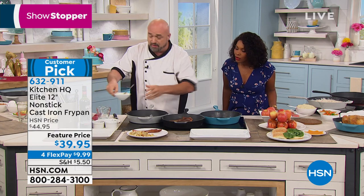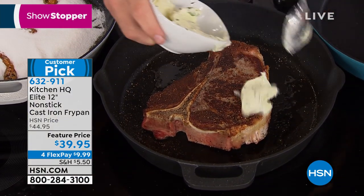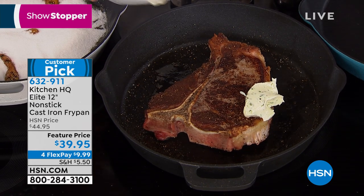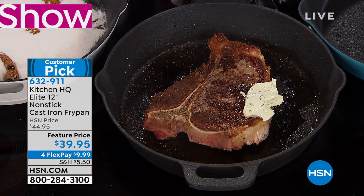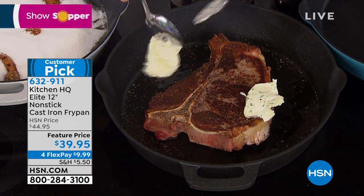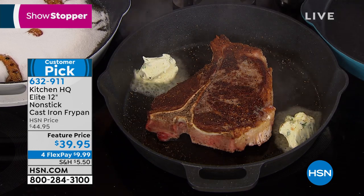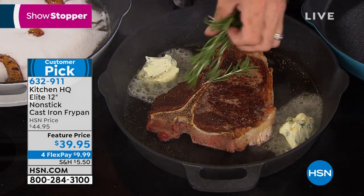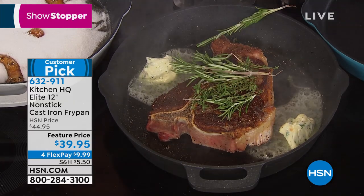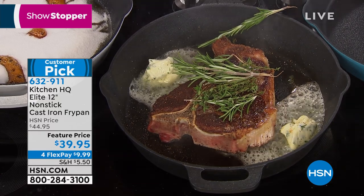Here's your perfect steak. Pick your favorite cut and you're going to take a little bit of garlic butter and put it in the pan. These pans don't come pre-seasoned because they don't have to. You never have to season them. You can wash them in the dishwasher. You can virtually cook anything in here and then clean it with a wipe. What we did for the first time is we bonded our non-stick properties right to the cast iron.